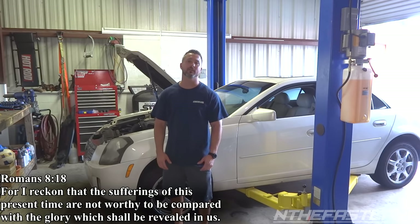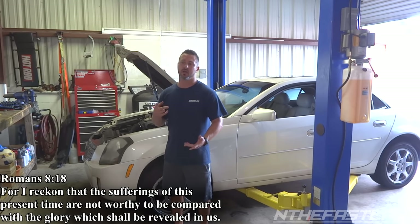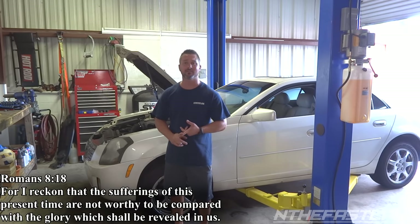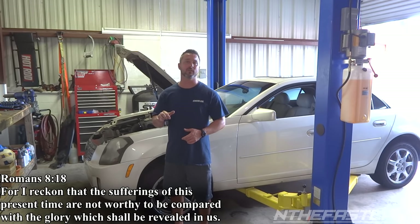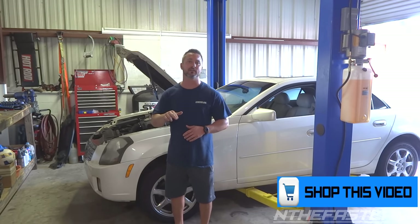Hey guys, in the fast lane here. In this video I'm going to show you how to detect a leak — whether it's a power steering leak, an oil leak somewhere in a valve cover, rear main seal, or wherever it's at, even with the coolant. If you want to purchase the items in this video, you can find them linked underneath the YouTube video, or click 'Shop This Video' on the desktop version or on my website.